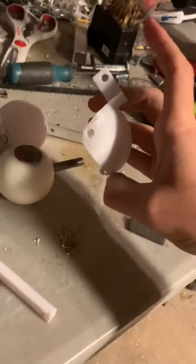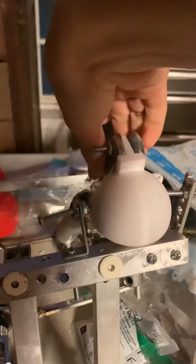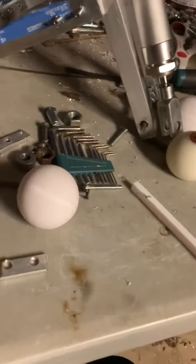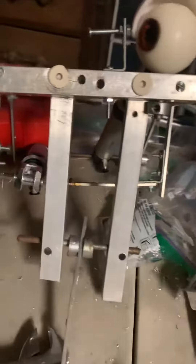Hey guys, welcome to my channel. Yesterday I got these eyelids in from a YouTuber called Colorado Animatronics — big shout out to him because this has worked pretty successfully. If y'all want any parts, just comment on his videos and he'll probably give you his email so you can buy stuff from him. A big thank you, Corbin, because this has really worked — it works so perfectly.